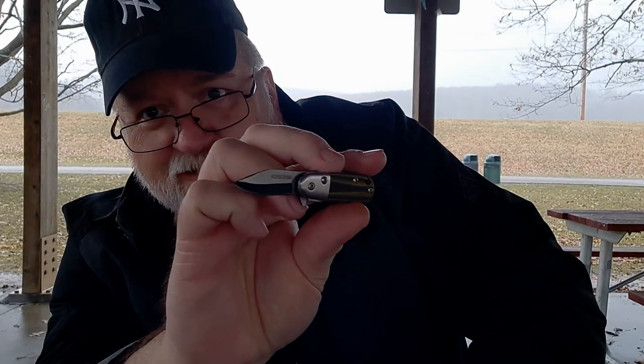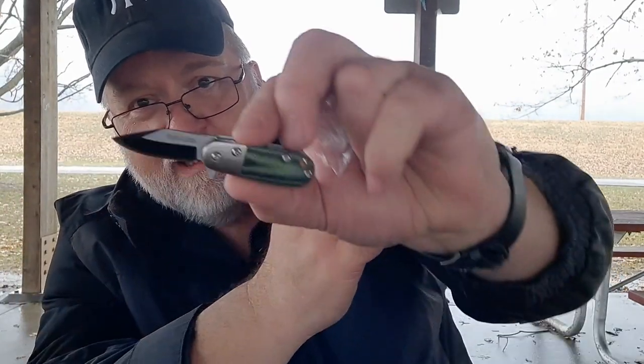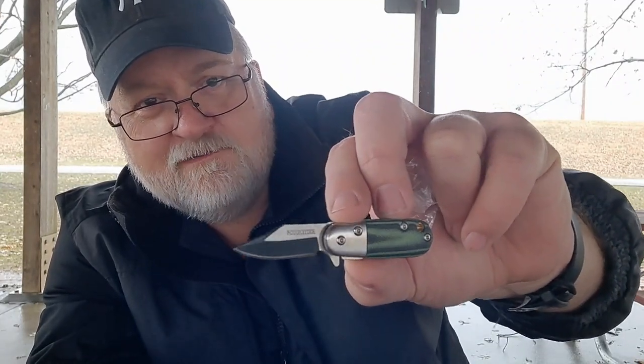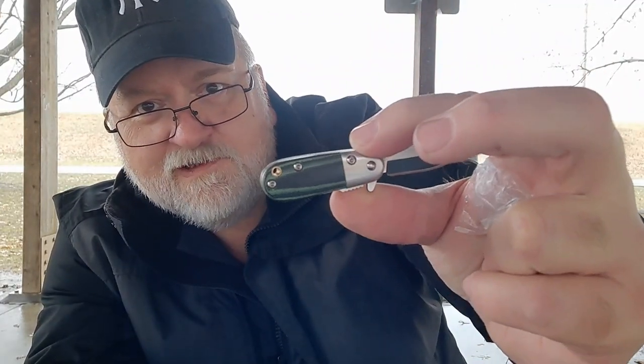These things are so cool — they're like $9.98, $9.99. I carry the tadpole every day. It's in my watch pocket, my fifth pocket of my jeans, all the time. It's gone through the wash and the dryer at least once.